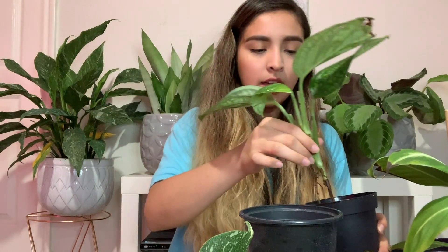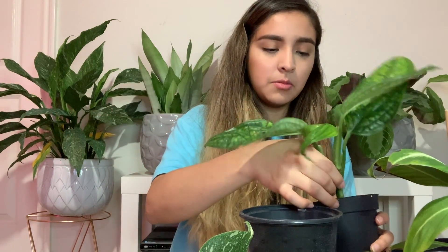I'm just using some basic nursery pots and I've put rooting hormone on this plant, and I'm just going to be putting it in here.